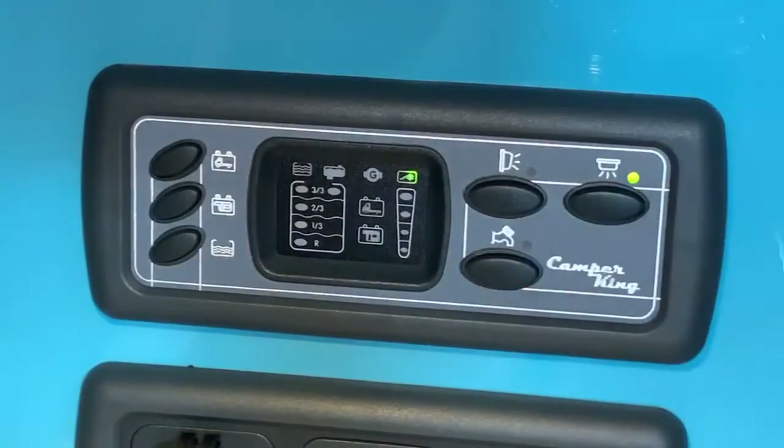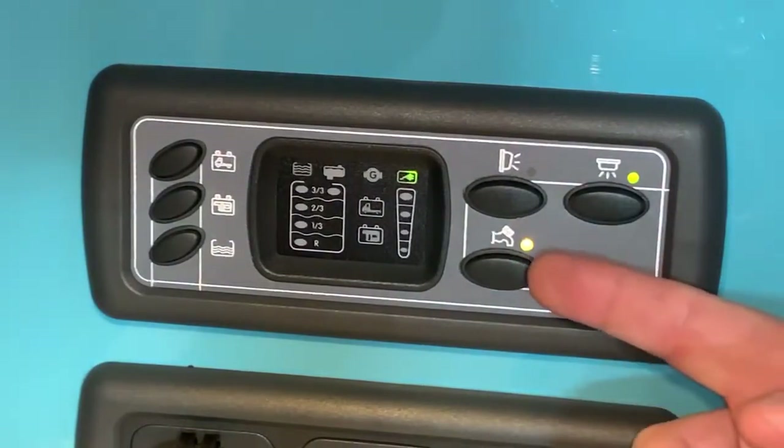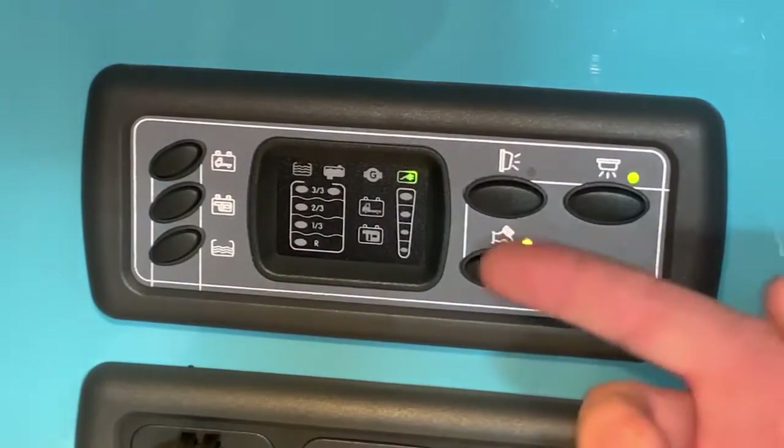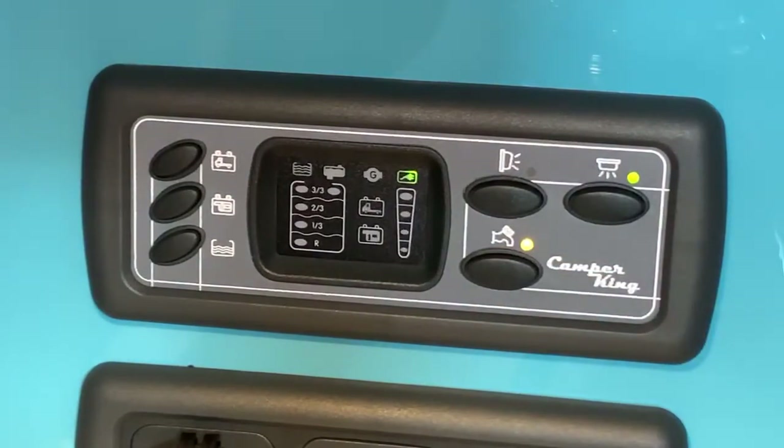Then we have your water pump button here. This provides power to the water pump. That's very common to have the water pump here — it's very rare that this button will be something different. In most cases this button will be for the water pump.